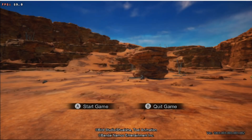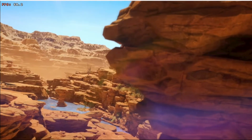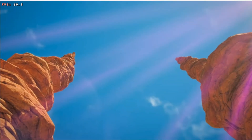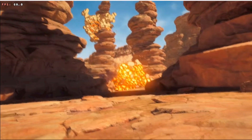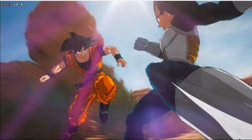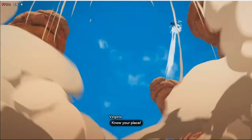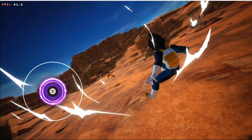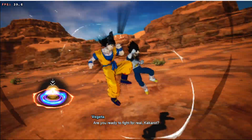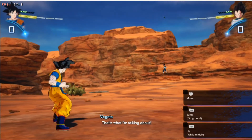Dragon Ball Z Sparking Zero! Kill your place! At the real Kakarot! That's what I'm talking about!